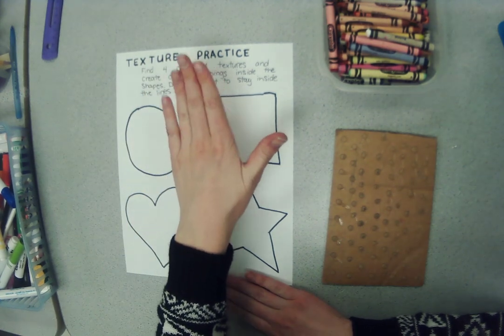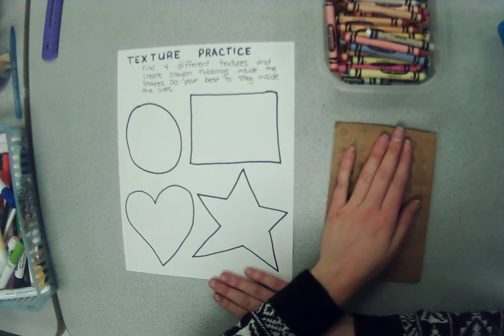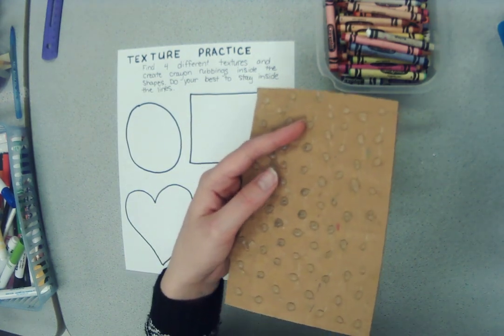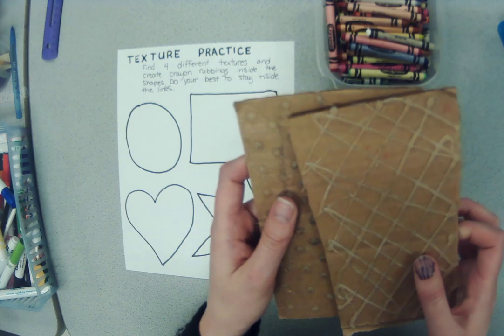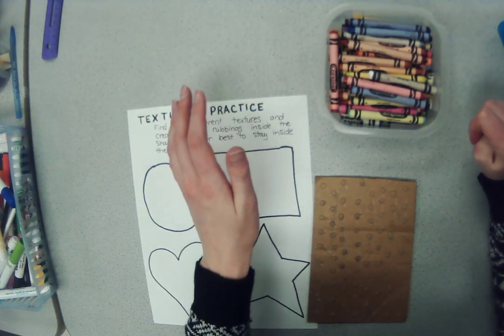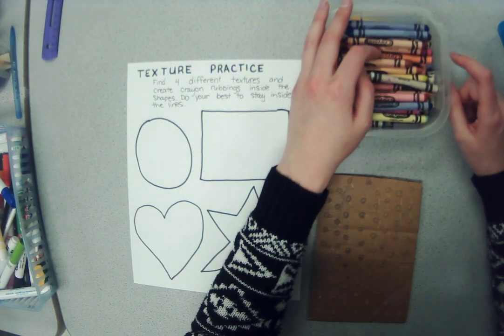Today we're going to be using our texture practice sheet and our texture plate, which is a piece of cardboard with little bumps. You might have different looking ones in different patterns — it does not matter which one you get. You're going to need crayons. You cannot use markers for this; it will not work. It needs to be crayons. Colored pencils might work.